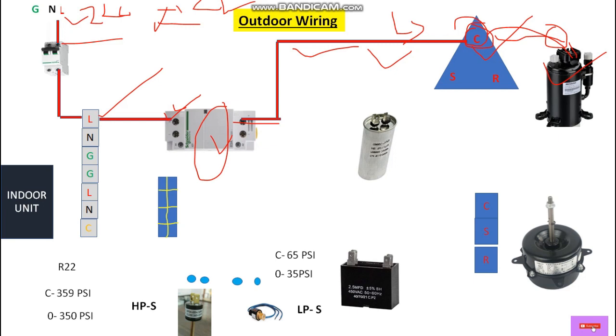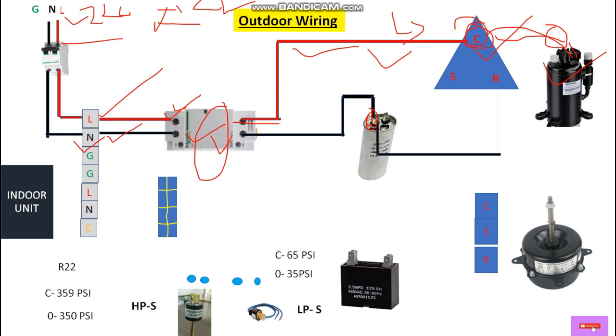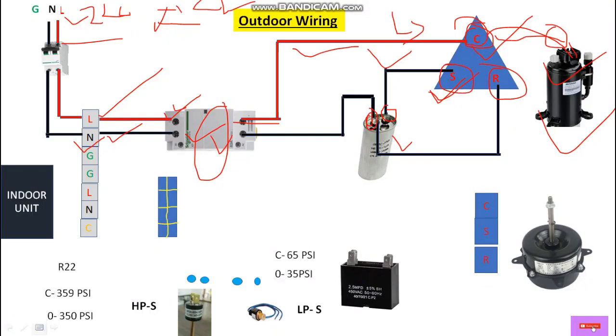Now let's come to the neutral. Again from here let's take a neutral wire and from the output it will go to the neutral terminal of this outer unit. From here it will go to the magnetic contactor, and from the output of this magnetic contactor it will go to the capacitor — the compressor starting capacitor — connecting to the first terminal of this capacitor. From here we loop a wire and connect it to the running winding of this compressor. Then from the other terminal of this capacitor we directly connect to the starting winding, the starting terminal of this compressor. Up to here we have completed the wiring for this compressor.